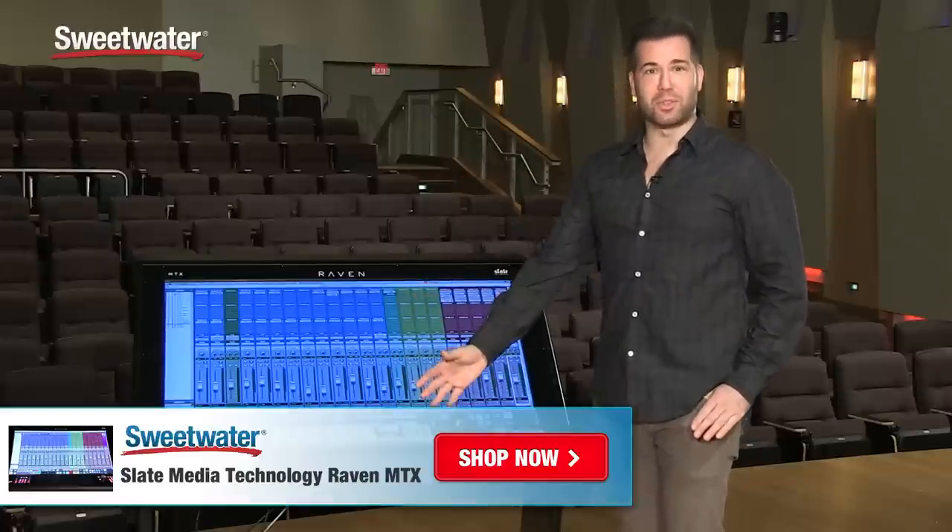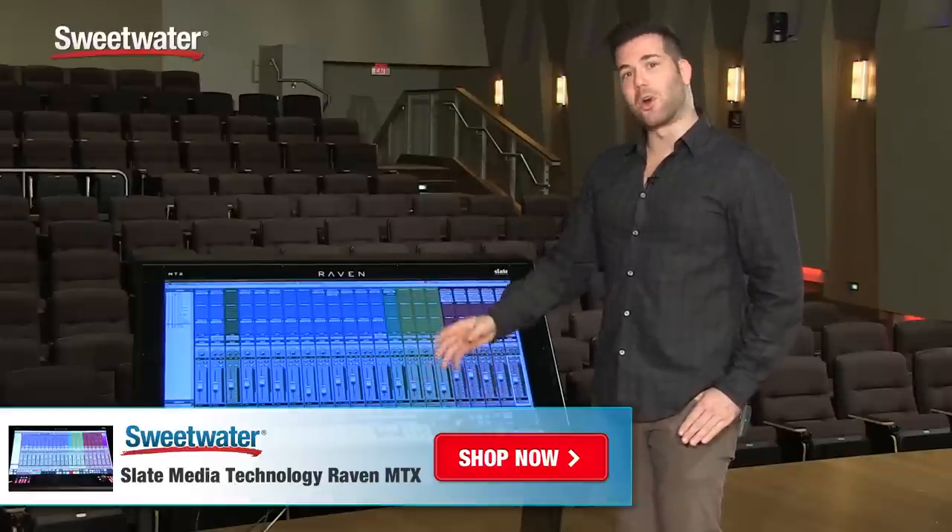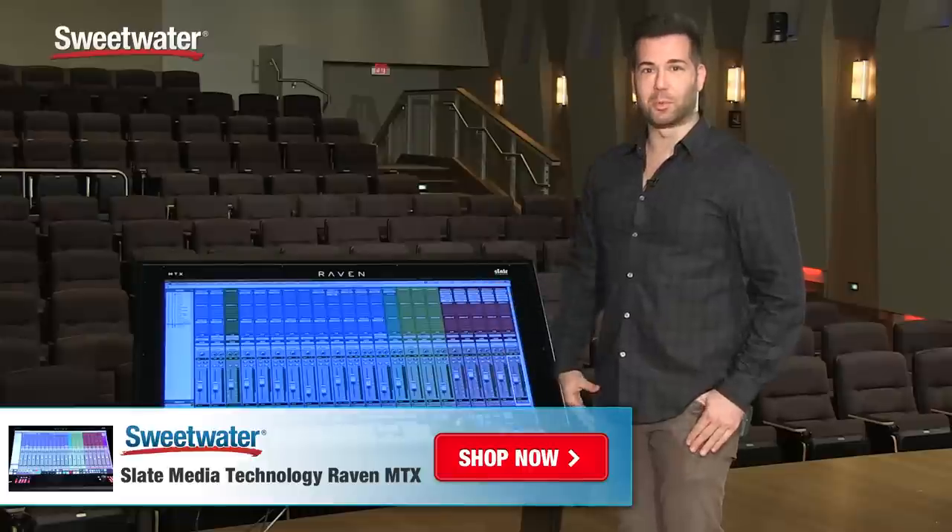Check out the other videos on this page to find out more in-depth features and call your Sweetwater sales engineer to find out how to purchase one.